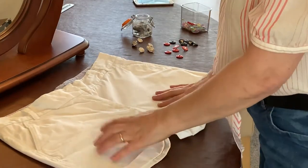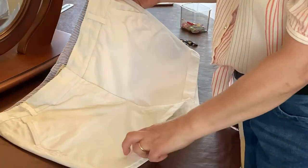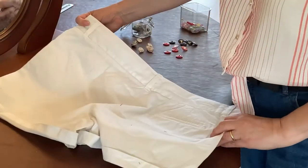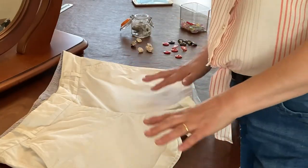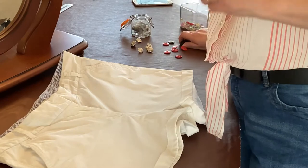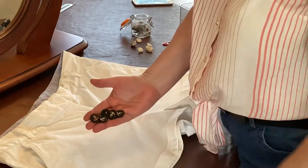Hi guys, welcome! Today I have a short tutorial on how to make simple trousers, shorts, or dungarees that you've already got look vintage - as in 1940s - and it's so simple to do. What you can see on the table here is just a plain pair of white cotton trousers, and I wanted to make them look a bit vintagey by adding some anchor buttons.